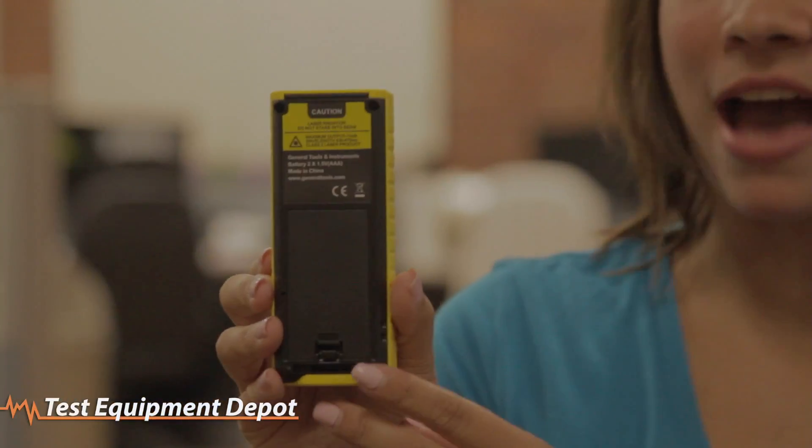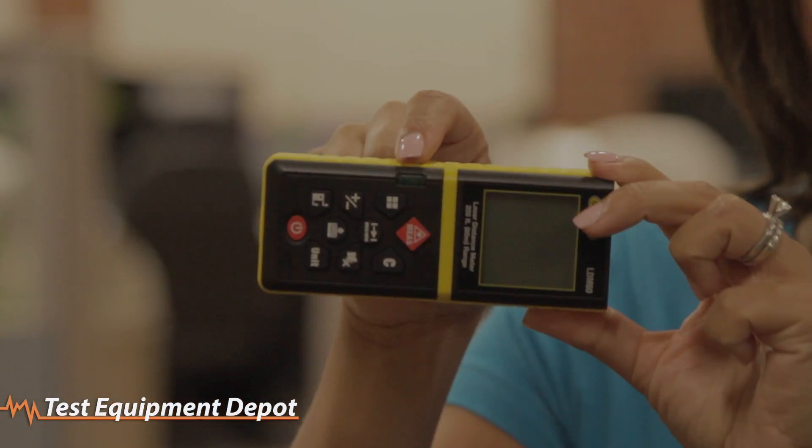It turns a two-man job into a one-man job. The LDM60 displays distance in meters and feet, uses Pythagorean geometry to make indirect measurements, and has a 20-measurement memory. It runs on two AAA batteries and features a built-in level.